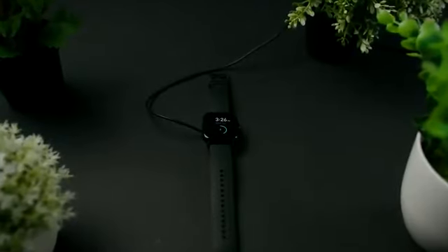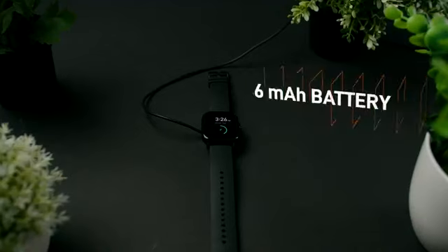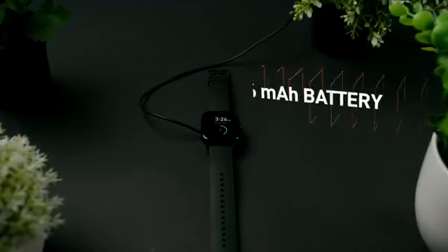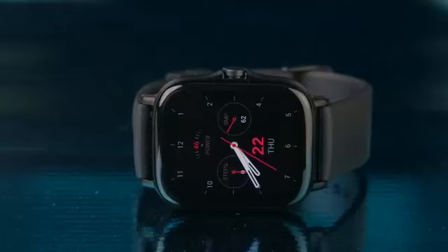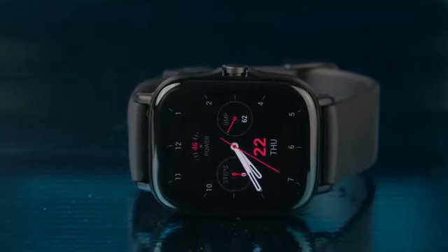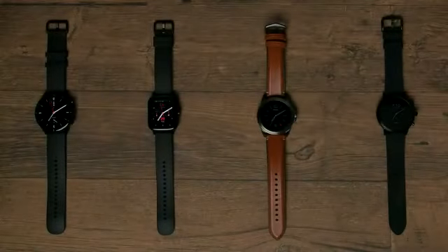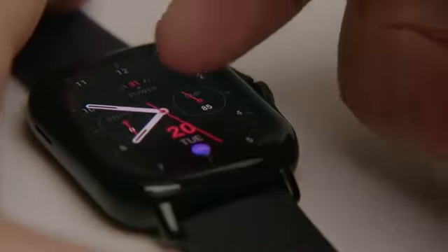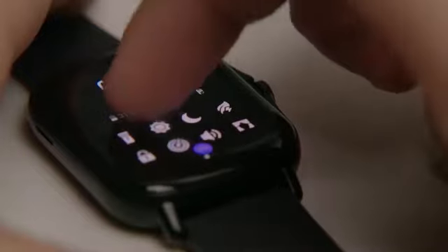In my opinion, the impressive battery life is a standout feature. Packing a 246mAh battery, Amazfit claims up to 7 days with typical usage, 20 days in basic usage, and better-than-expected GPS battery life of 25 hours. I found the actual battery life is a little bit less, averaging around 4 days with typical use, which is still better than most competitors like the Fossil Gen 5, Samsung, or Apple Watches. You can also save the battery by turning off features like GPS, 24/7 heart rate monitoring, and the always-on display. The charger is magnetic, and it only takes around 2 hours to charge fully.